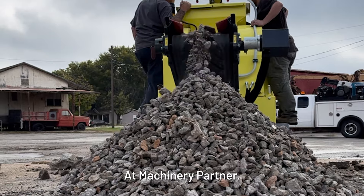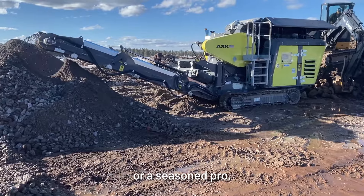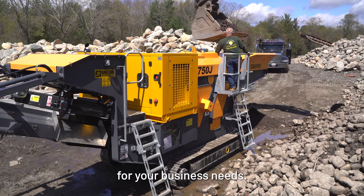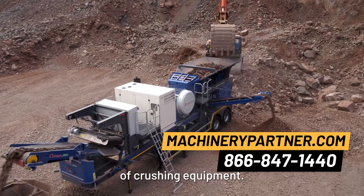At Machinery Partner, we're here to help you navigate the world of crushing. Whether you're a small contractor or a seasoned pro, our experts can guide you to a perfect crusher for your business needs. Get in touch with us today or visit our website to explore the full range of crushing equipment.